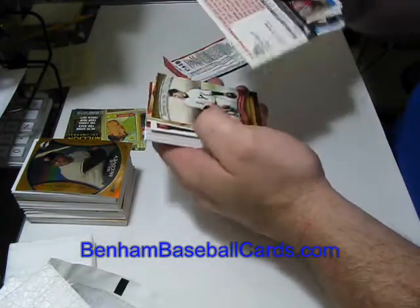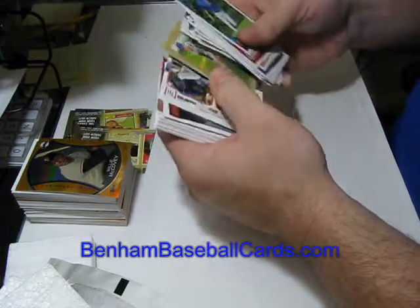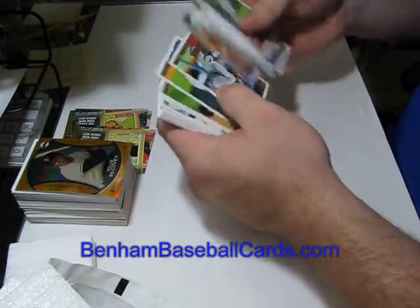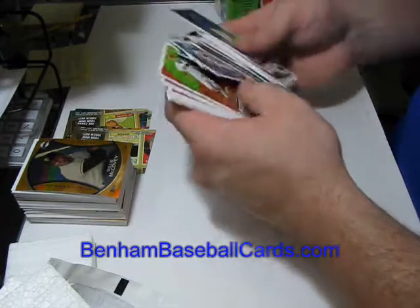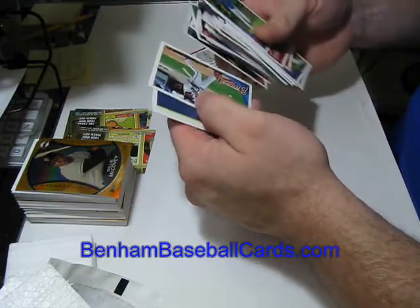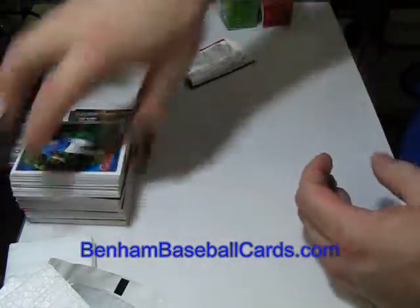Regular back. Vintage Legends. Code card. Tom Seaver, Turkey Red. Brock and Crawford. Thurman Munson, Peak Performance. Chris Coughlin. Chipper Jones. Thank God I didn't get any SPs in that box — I would have been super mad. We'll be right back.